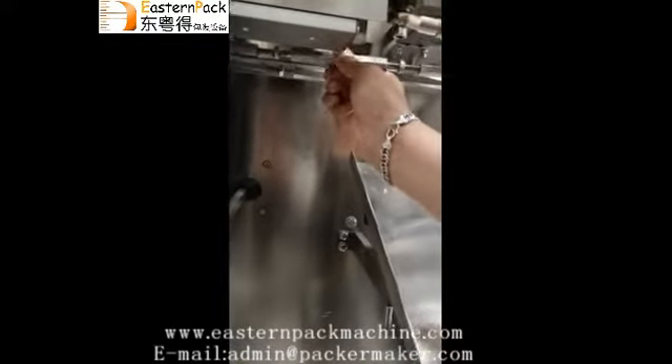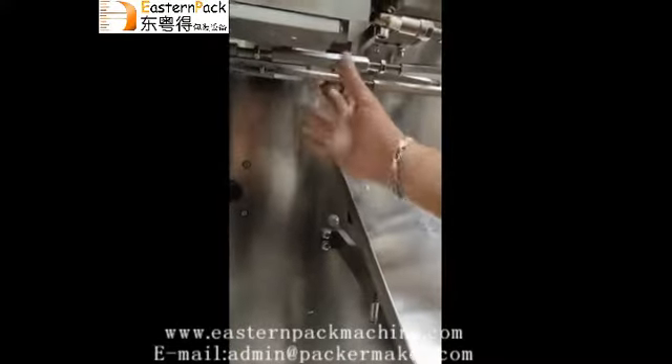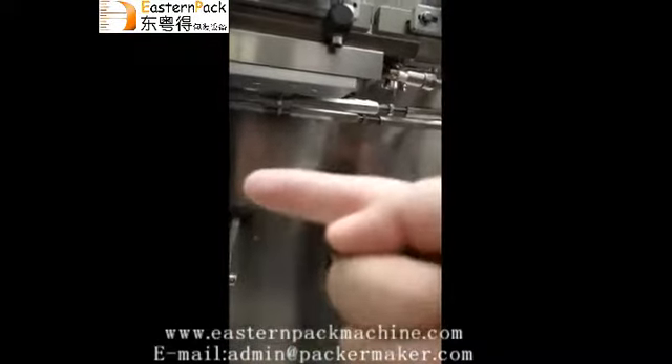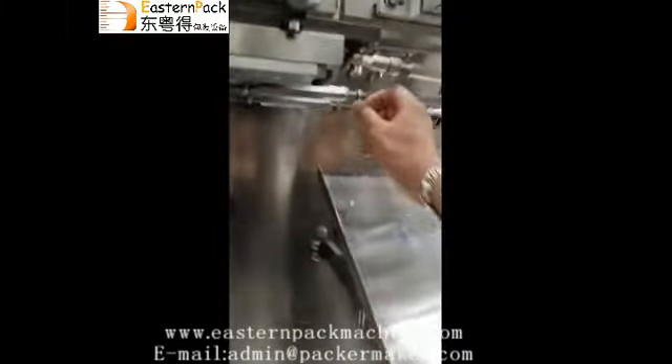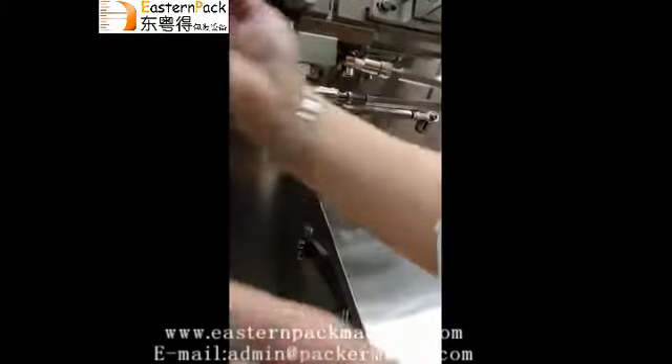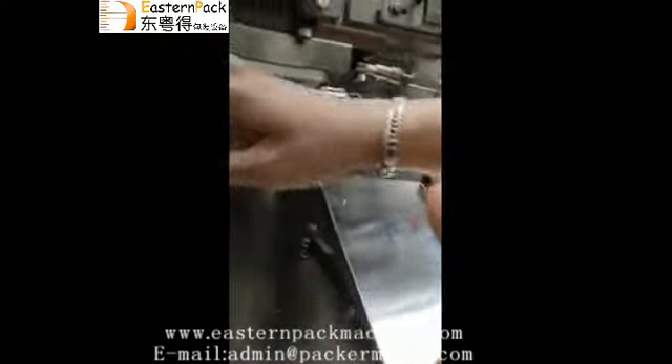We need to tighten it to the left side — this side. Tighten to this side. For the small one, this side, this side, and this side. And this side — this side is the small one.